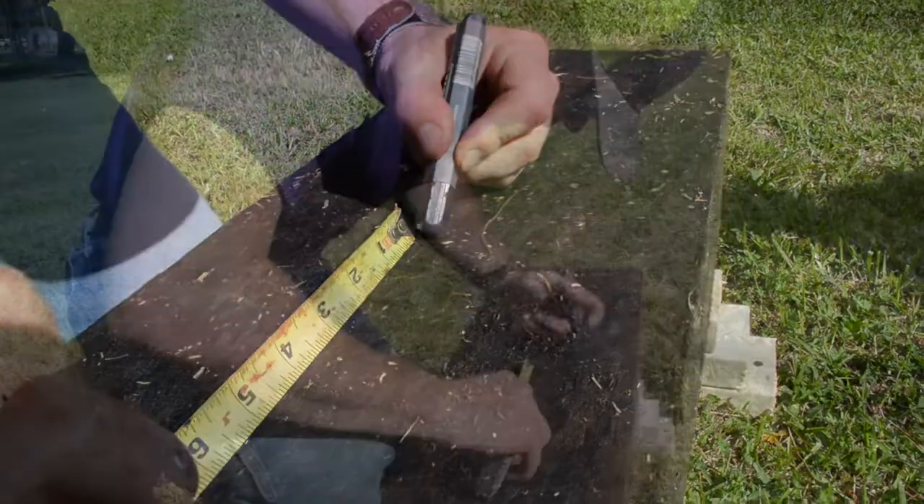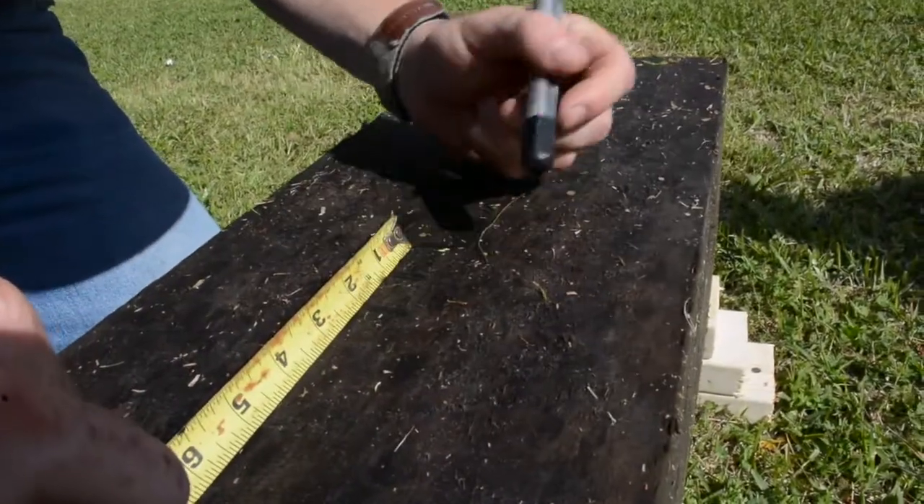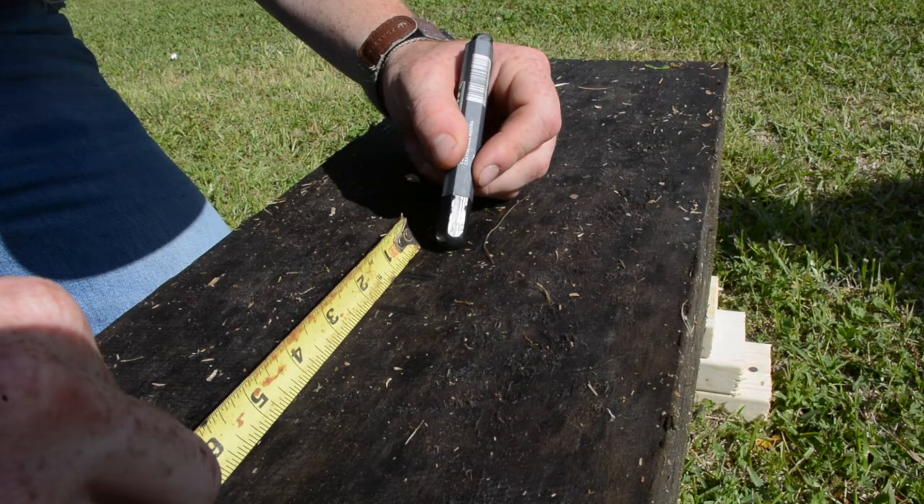Once you've found the area you would like to cut on the cant, you then mark your center line. As you can see here, I'm opening up the top of my cut to two inches to prevent pinching.